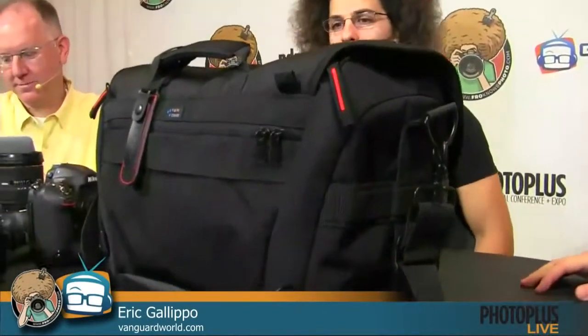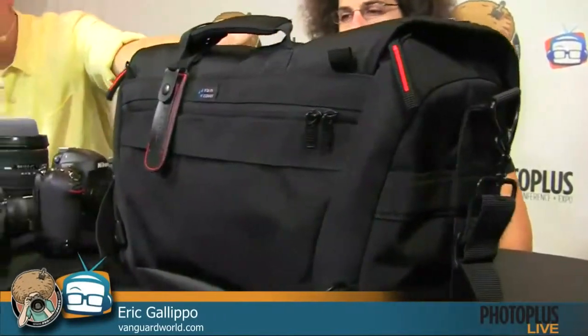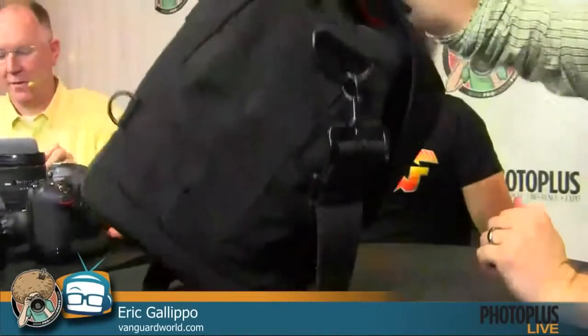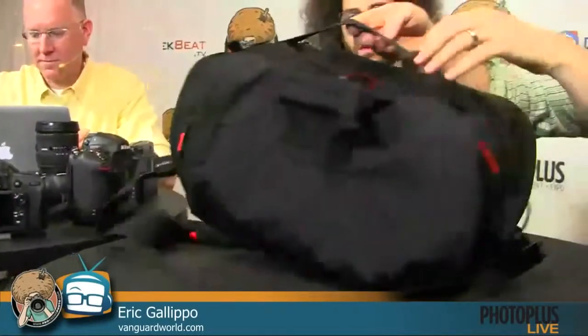The material is a really tight-woven nylon with some neoprene on the side — it looks extremely high quality. There's a second handle if you just want to grab it quickly and an attachment point for a trolley or roller bag. We do have several backpack models as well at vanguardworld.com. This one has gotten a lot of attention since it won the award and we ran a rebate on it earlier in the year.